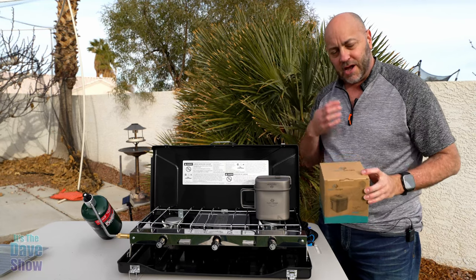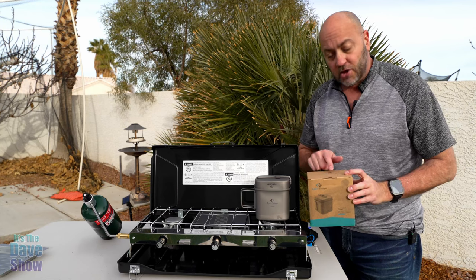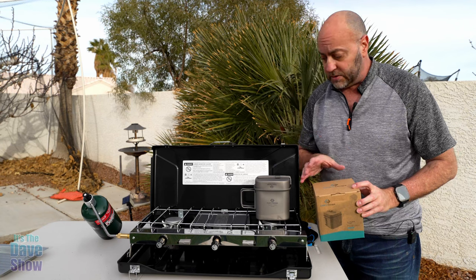Welcome to The Dave Show. My name is Dave and today I'm talking about this little pot here. It's a little camping stove type of pot by Cookin Escape. They did send me this product for a review and they wanted me to show you what it is and what comes with it.